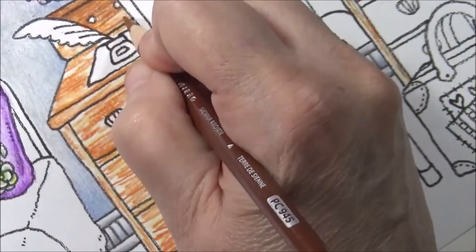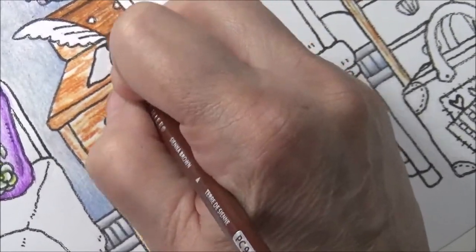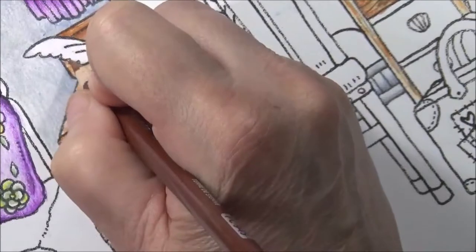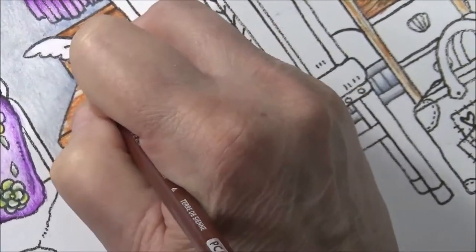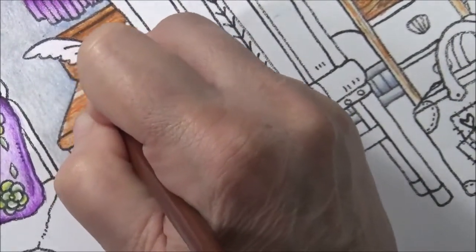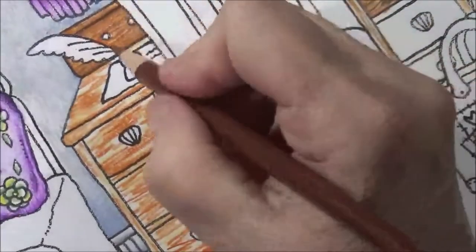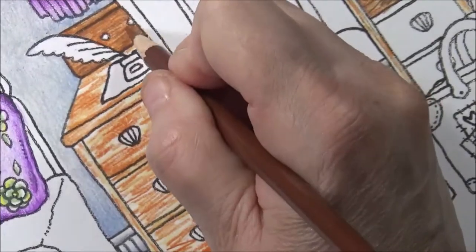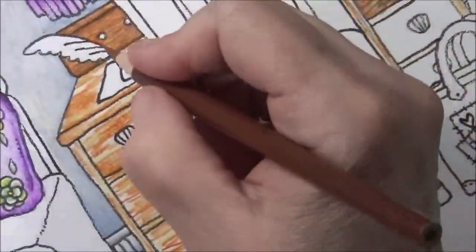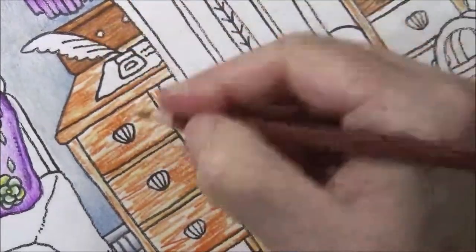Just play around with it — put it light and dark. See how it's already starting to look like wood. Leave some light patches and then push really hard for some dark areas. In this corner, go along the edges. It's actually a good idea to use one color all the way through rather than doing one area at a time, especially if you're a beginner, so your wood comes out even.